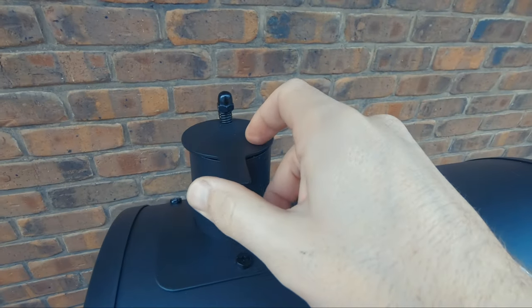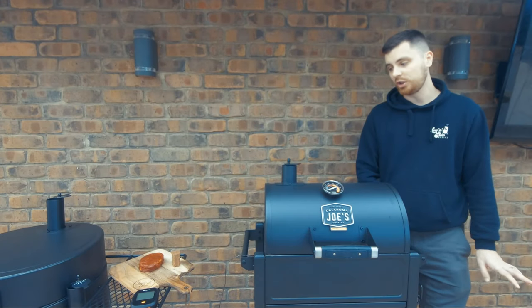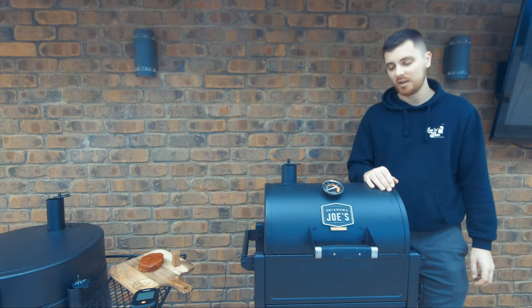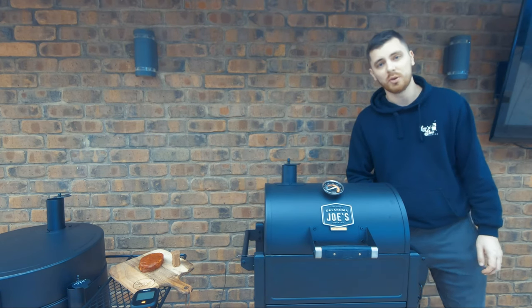We've just set our vents and we'll aim to smoke the steak at about 250 degrees Fahrenheit. We're going to be reverse searing it — not going to show you too much to do with the steak. If you want to see the competition style steak, I'll link our SCA video to the end of this one. This is basically just going to be a quick rundown and a test out of the new Rambler, so we'll waste no more time and get stuck into it.